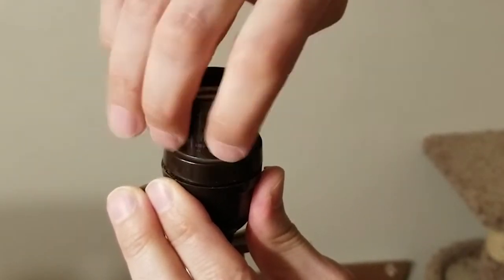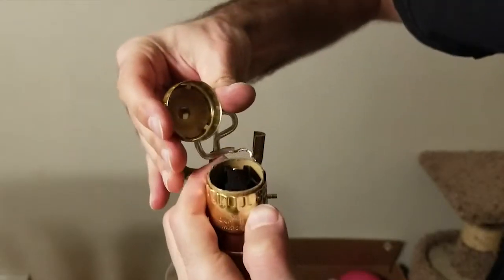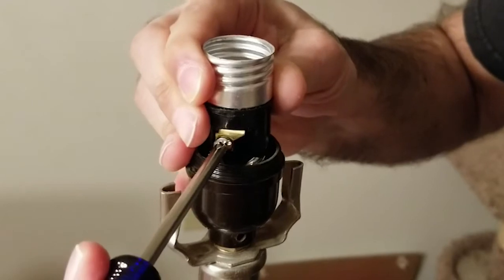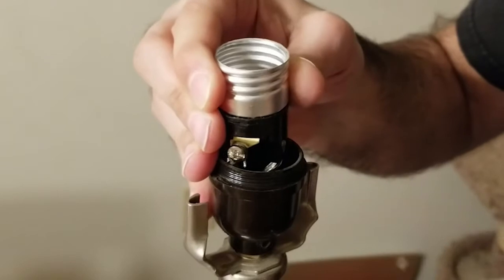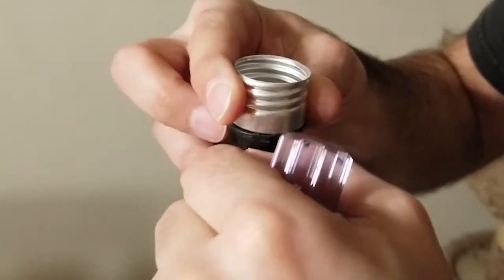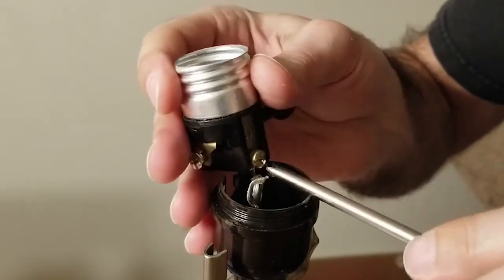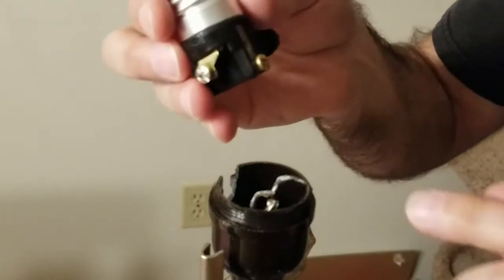Some lamp sockets unscrew like this one, while others may pop apart. Gently pull the socket up to expose the terminals, then loosen the terminal screws to remove the wires.